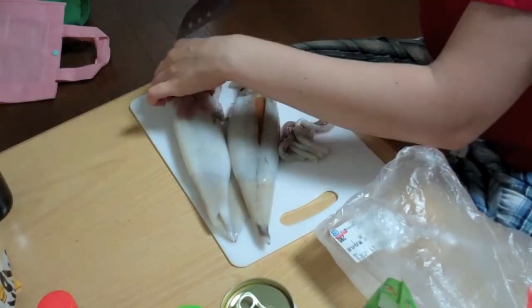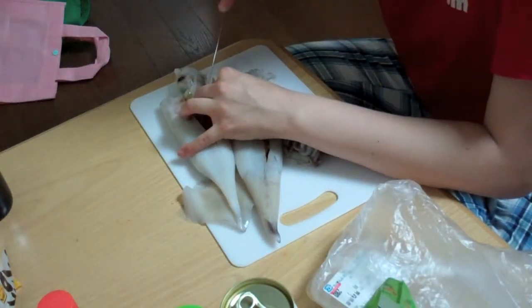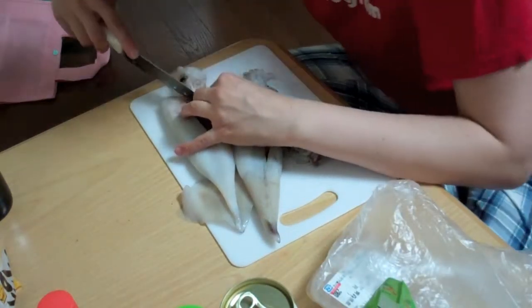Oh, sick. Those are some guts. Those are guts right there. I'm going to imagine that I just cut this part out because I don't want to eat this part.